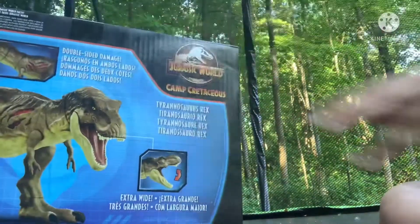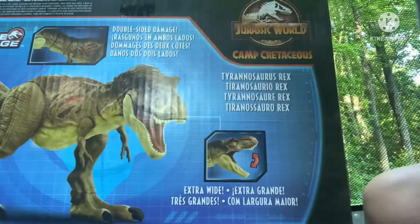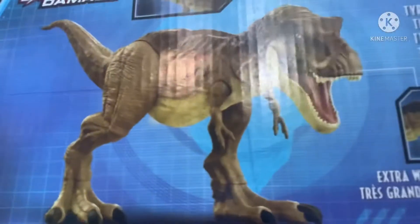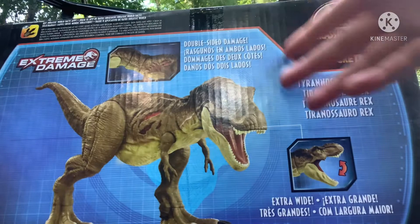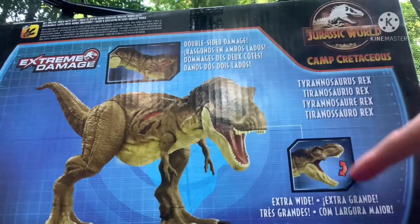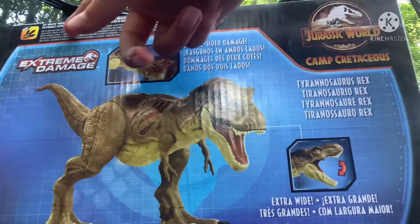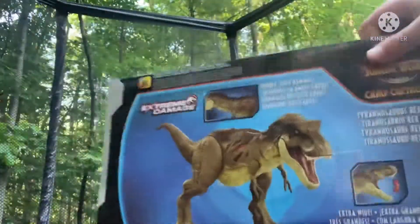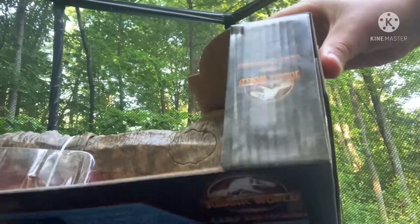It says two-sided damage, which is very cool — double two-sided damage — extra wide, and all this stuff. There's a Jurassic World Facts app mention, another Camp Cretaceous logo, and the top also has the Camp Cretaceous logo right there.